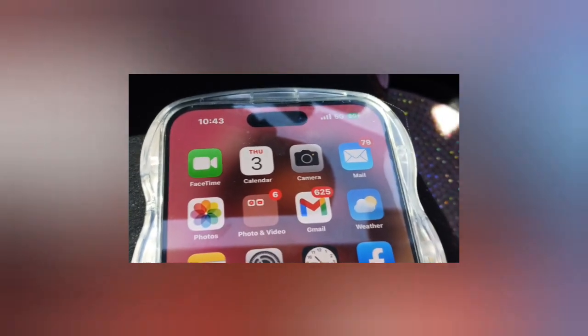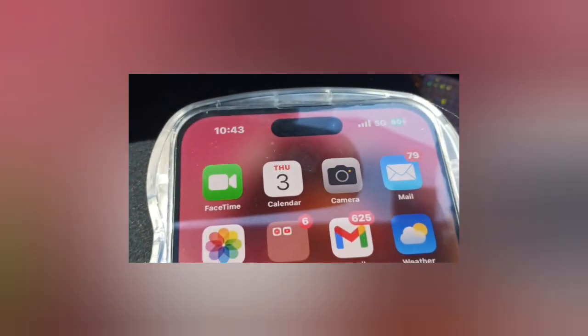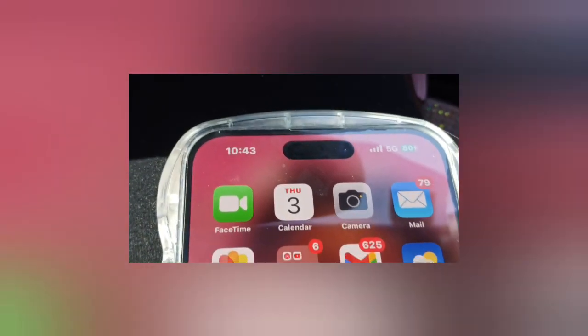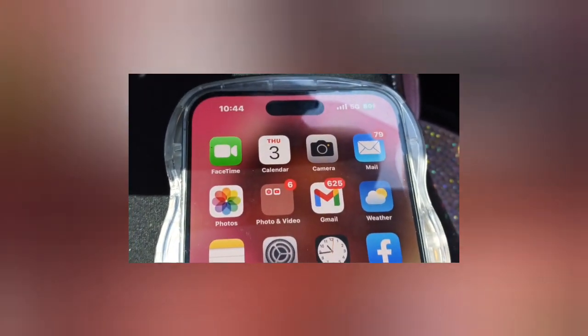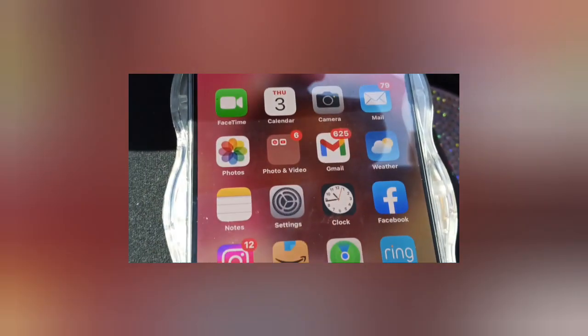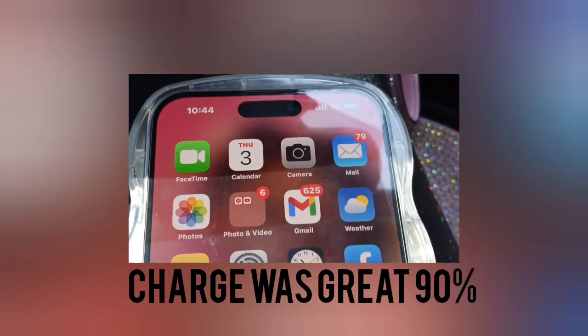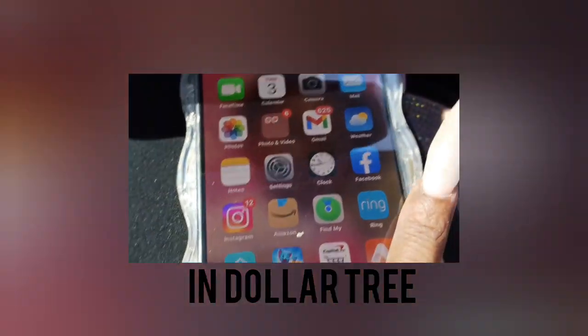Alright guys, I'm just leaving the nail place — it is 10:43, so it's been about an hour and I'm already at 80 percent. The charger is still on the back here, and 80 percent is really good for me. I'm going to run to Dollar Tree and different places, and I absolutely love this charger — it is very tiny, you can slip it in your front pocket or back pocket.